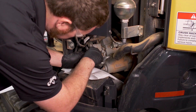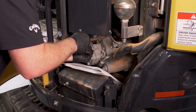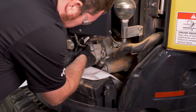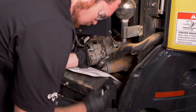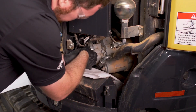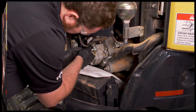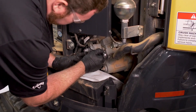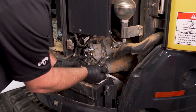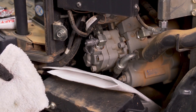Use a 12 millimeter wrench to loosen the test port plug. Have the pressure tap in hand and ready to install as soon as you remove the plug — this is where you'll lose a little bit of oil. Tighten the pressure tap with a 17 millimeter wrench. Clean the pump off with brake cleaner so you can check for leaks before you begin testing.